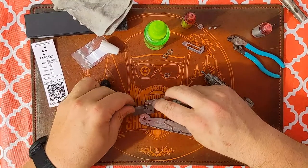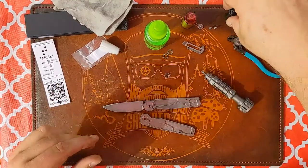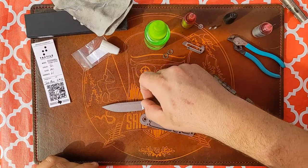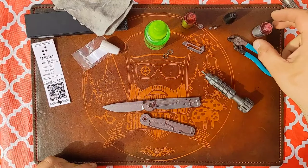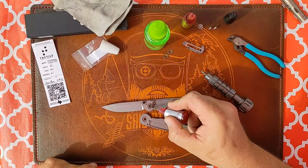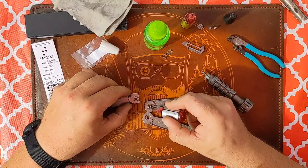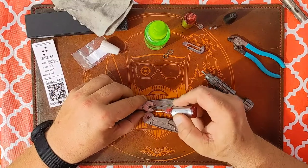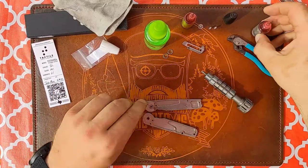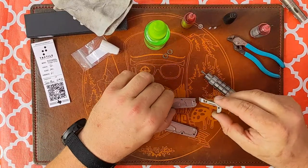Pop the blade back on — all good to go. Put the bearing on there, put a little bit of lubrication on there. I didn't lube the bearing directly, just the underside — that's good there.